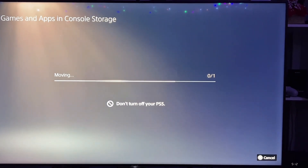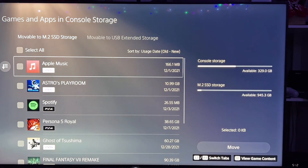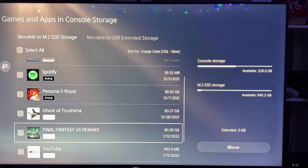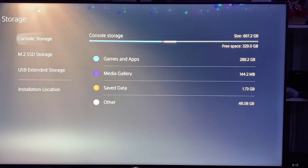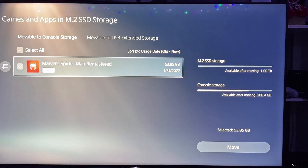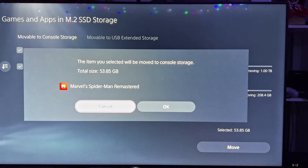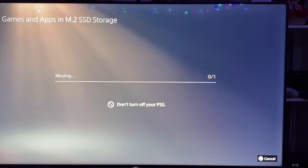This is the first boot up with the new M.2. We'll format the M.2. Oh, it's going fast — wow, there's 6,541 read speed. Not bad. And let's try copying a game to the new drive and see how that works.